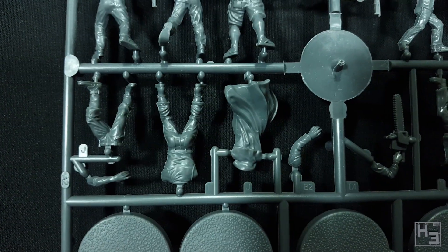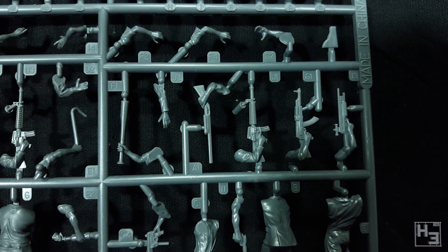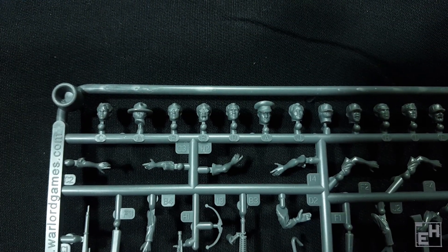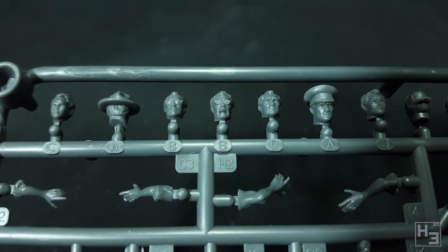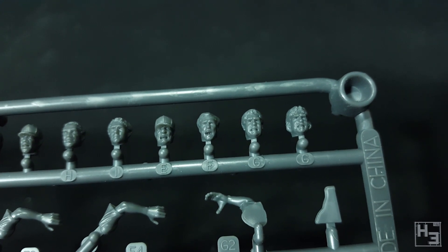The parts on all these sprues are labelled. Certain arms are supposed to go with certain bodies and some of them look like they're shaped specifically for those bodies only. Unfortunately, because this box doesn't include any instructions, it might not be immediately obvious that this is the case. I'm sure if you wanted you could mix and match any way you liked, though it might require a little bit of extra work to get the parts to fit. I found instruction diagrams on the Warlord site and I'll include a link to those in the description. There's an image of a second sprue on that instruction sheet that I didn't find in my box — I think this might be specific to the standalone male survivors box. There are a lot of heads on this sprue, also labelled for specific bodies, but they look like you would easily be able to use any head with any of the bodies. Some of these are quite entertaining to look at. Okay, let's put some of these together.